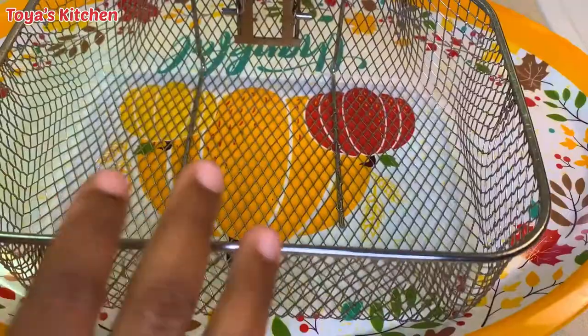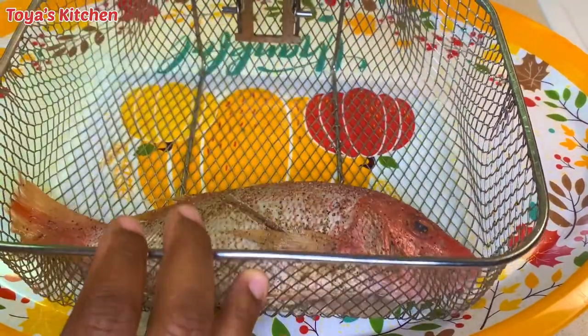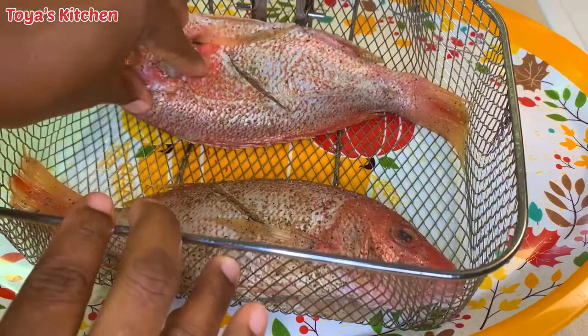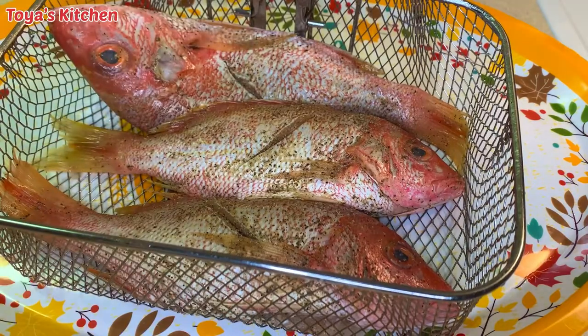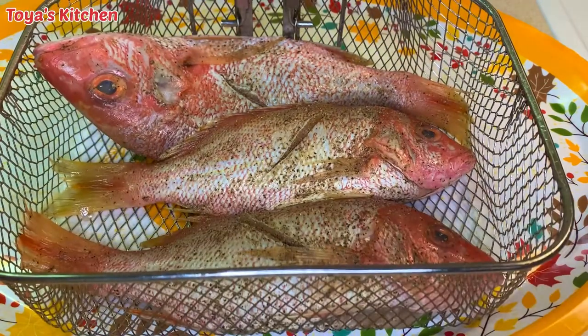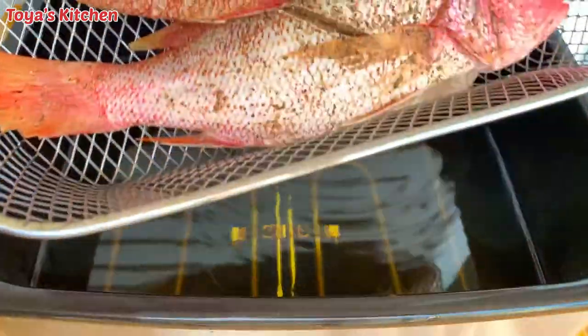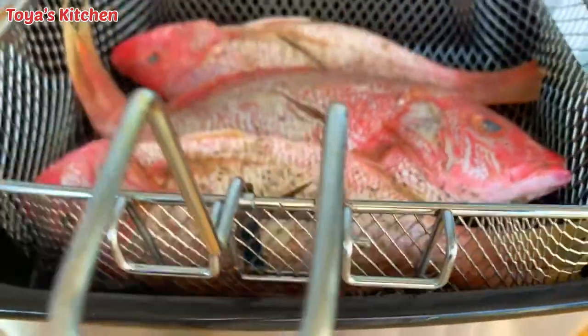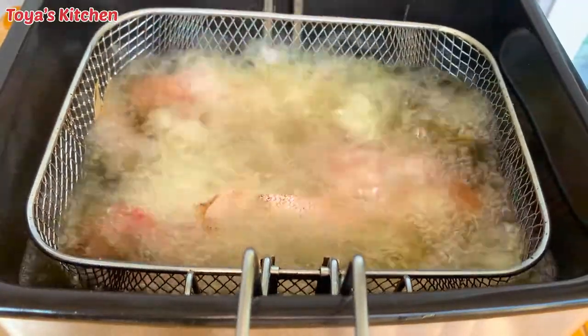Now I'm going to go ahead and fry these up. I'm using my deep fryer today, but if you don't have one you could just get a pot with oil and fill it up halfway. Just make sure you have enough oil in the pan to kind of cover the fish. I'm going to fry this until golden, for about nine to ten minutes.